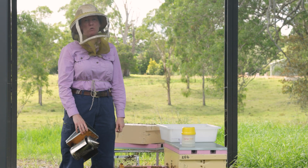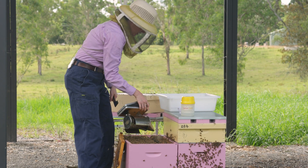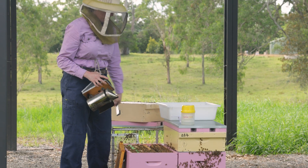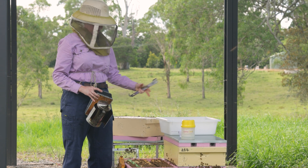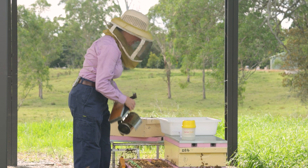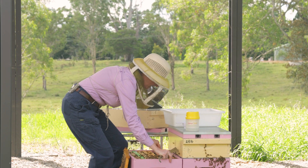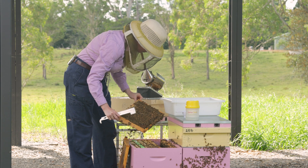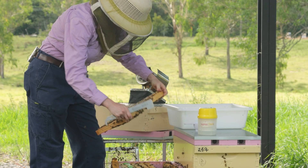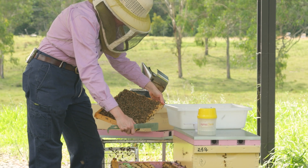We'll conduct a soapy water wash to monitor varroa mites. We've already smoked our hive and taken any supers off that don't have brood to go directly down into the brood nest — the area of the hive that has brood frames — because that is where we'll take our sample of bees from, seeing as varroa is most highly present in the brood nest. We want a frame that's got a mix of open and capped brood, and this one will do us just fine.